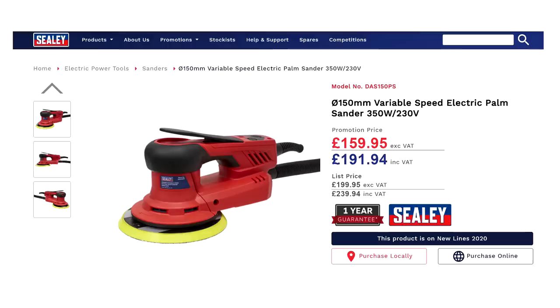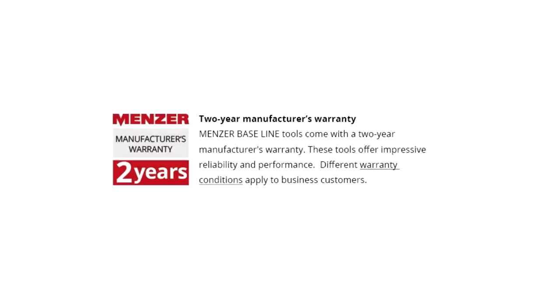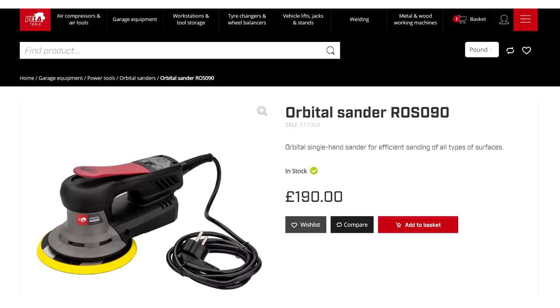However, when you look at what I believe could be the same sanders sold under different brands, there are some much better options. The Sealy comes with a one-year guarantee, there are spare parts listed on the website and a webpage dedicated to help and support, and it's currently priced at around £192. The Mensa could be a better option still — it comes with a two-year manufacturer's warranty and is currently priced at around £221. I also found one branded Pella at around £190, but I couldn't find any mention of a warranty on their website.